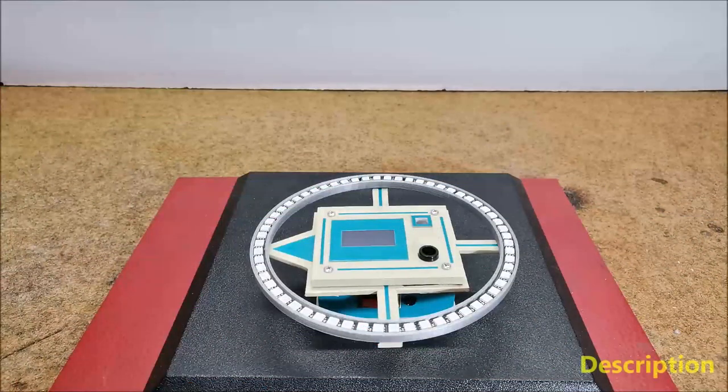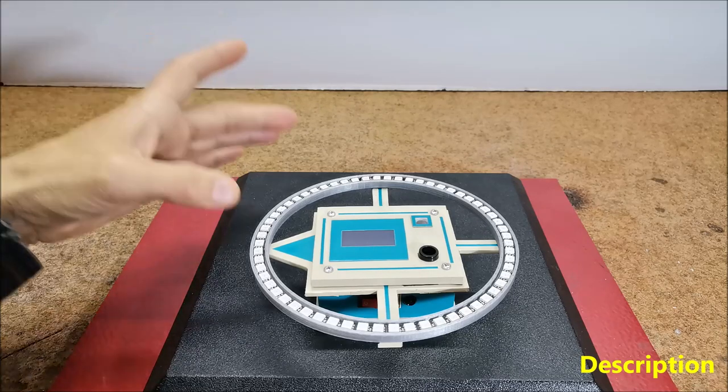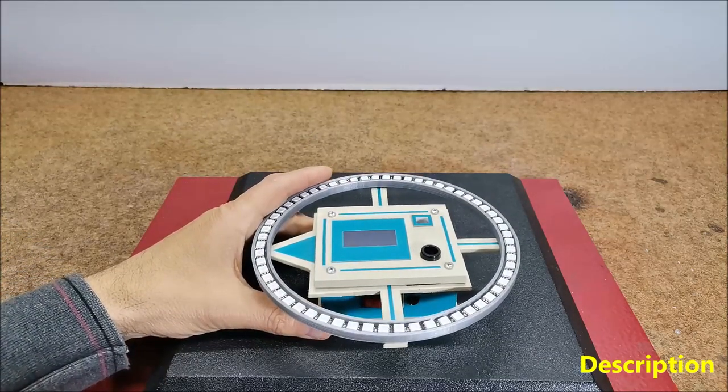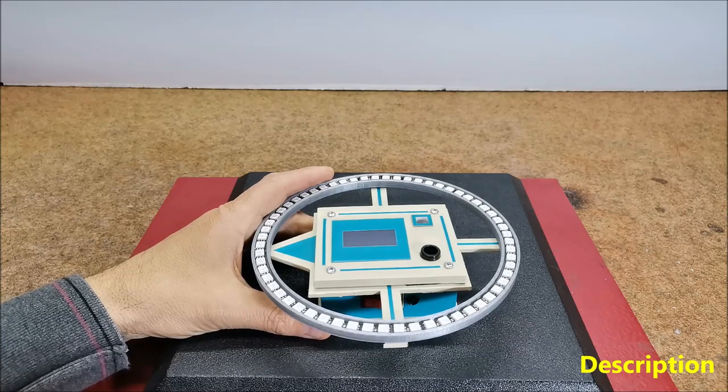Hello. A compass is a device used for navigation and orientation. It consists of a magnetic needle that is mounted on a pivot and is free to rotate horizontally. The needle aligns itself with the Earth's magnetic field, and the scale typically has four cardinal directions marked on it: north, east, south, and west.